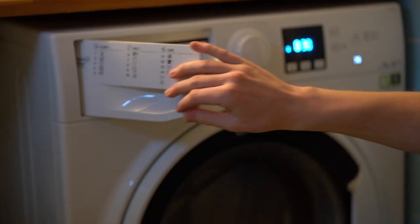Program selected, clothes sorted, detergent in, fabric softener in — now let's hit the play button. 30 or 40 minutes later, out come clean clothes. Now it's time to dry them.